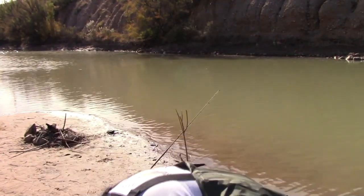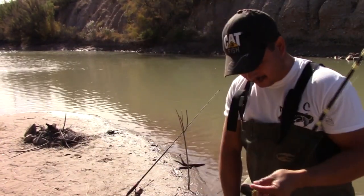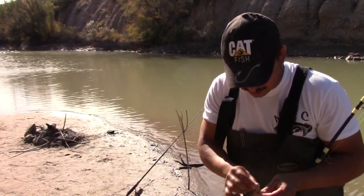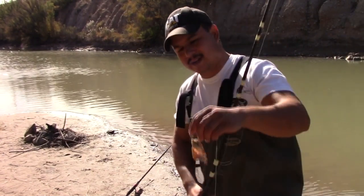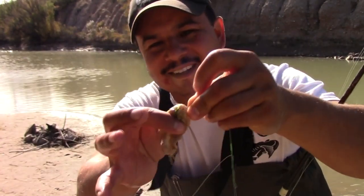That's two on the Suki bait, zero on worms. Go figure, huh? Old Danny King's got a good bait here guys. That bait is still tough on there.